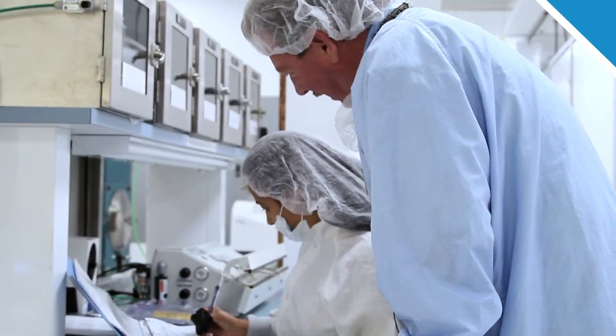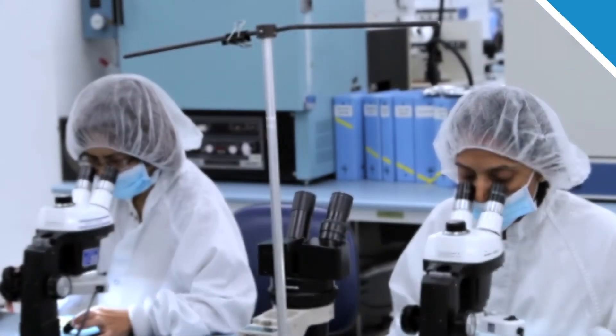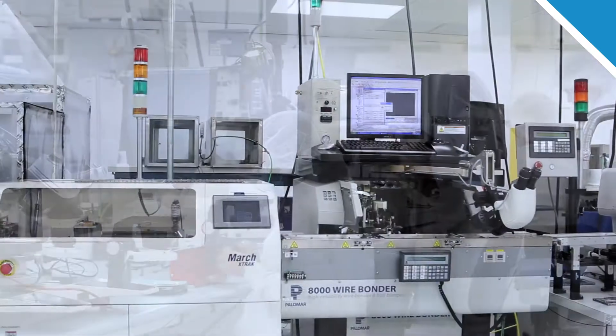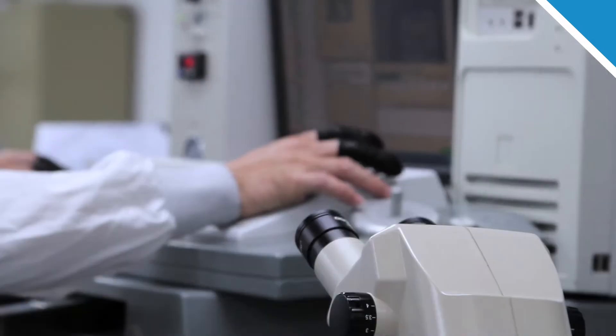In today's world of challenging microelectronics assembly, wirebonding is a core process that must be continuously improved. The metallization systems, the materials, the personnel, the engineering, the leadership, and the maintenance of all the equipment must all be world-class for a company to succeed.